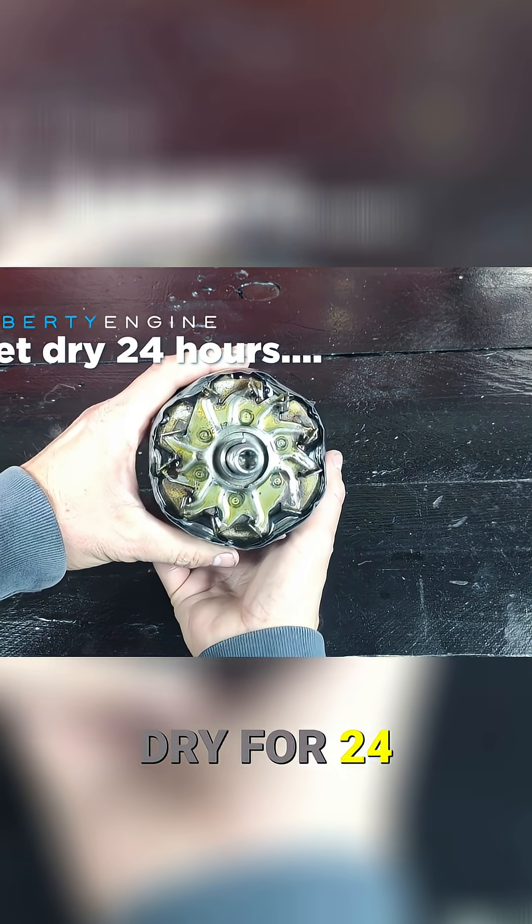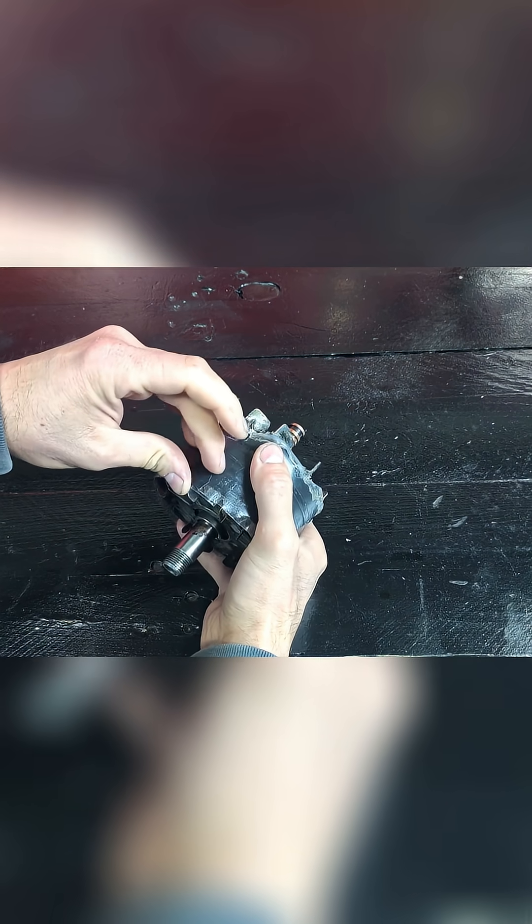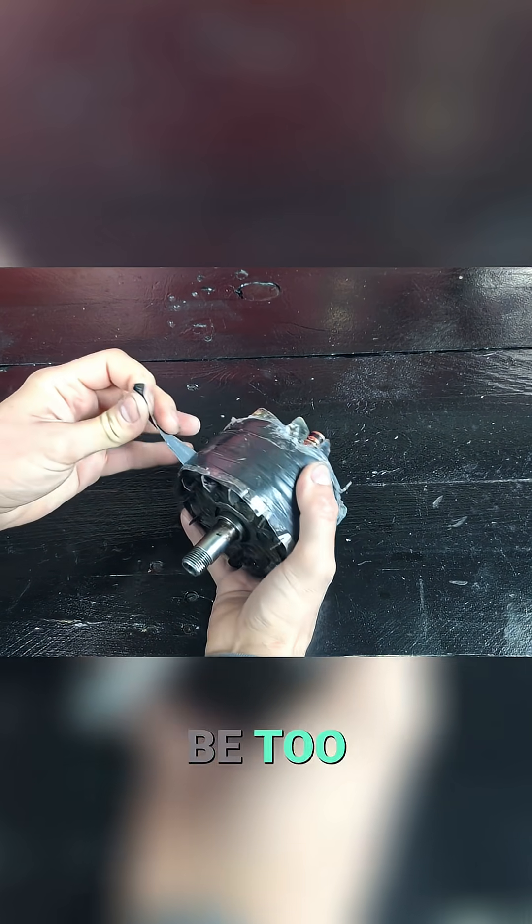Let it dry for 24 hours. Now we can remove the container — no need to be too careful.